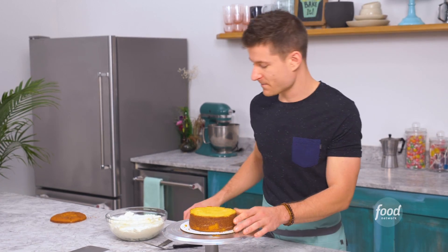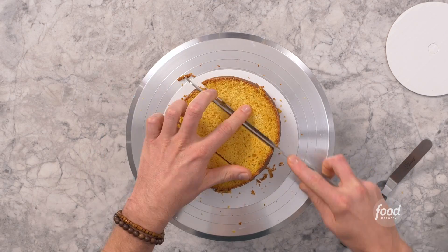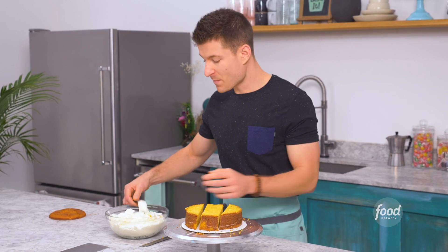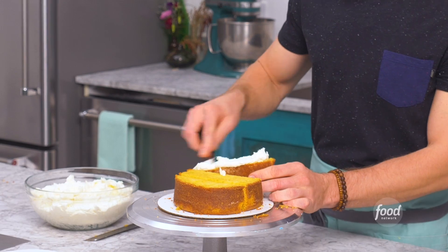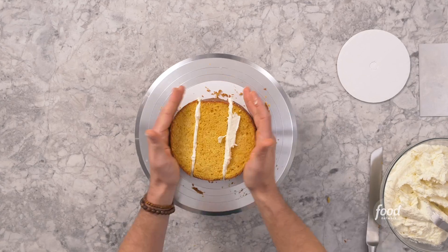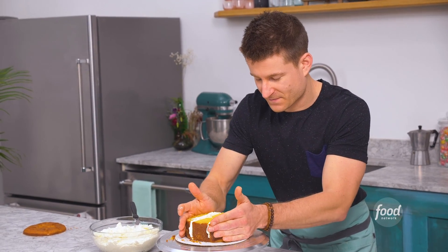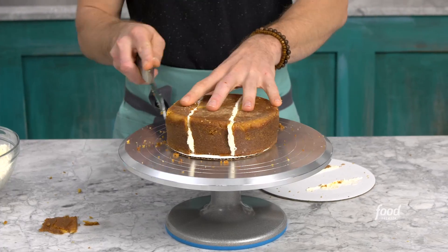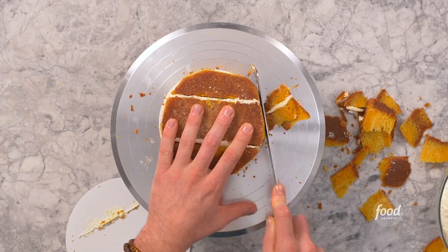I'm actually just gonna make two cuts and then I'll fill them with ganache. I'm using ganache here instead of buttercream because this thing's gonna be standing up and I want it to be really sturdy. I'll flip this thing over and give it a trim so that the cake fits inside the six inch board.